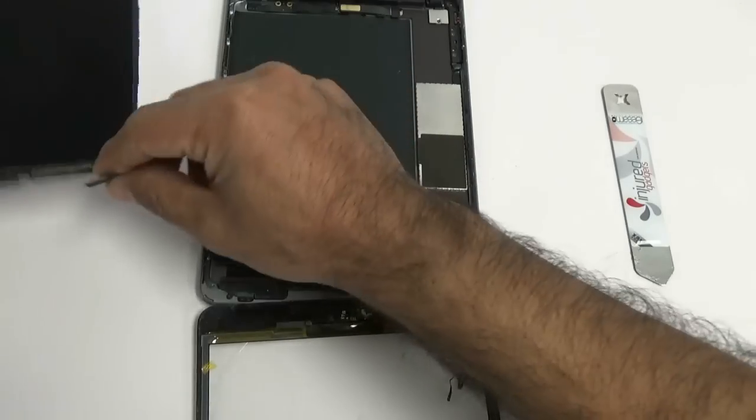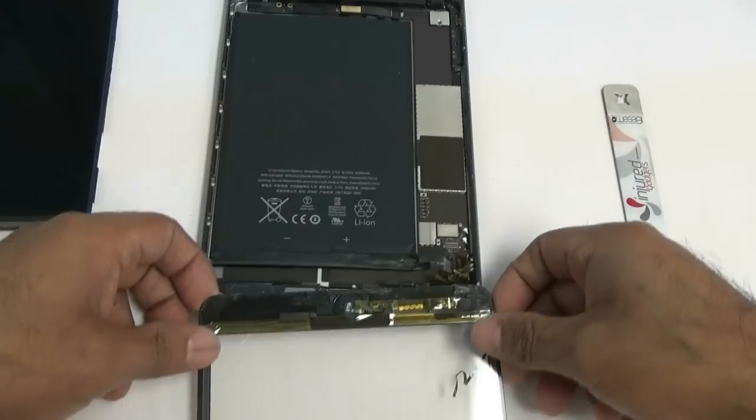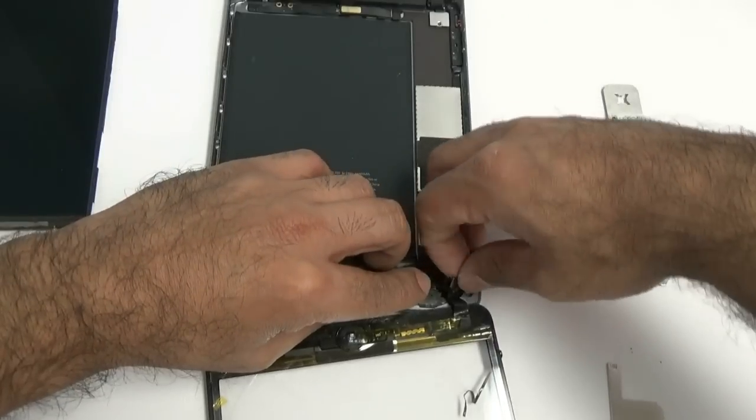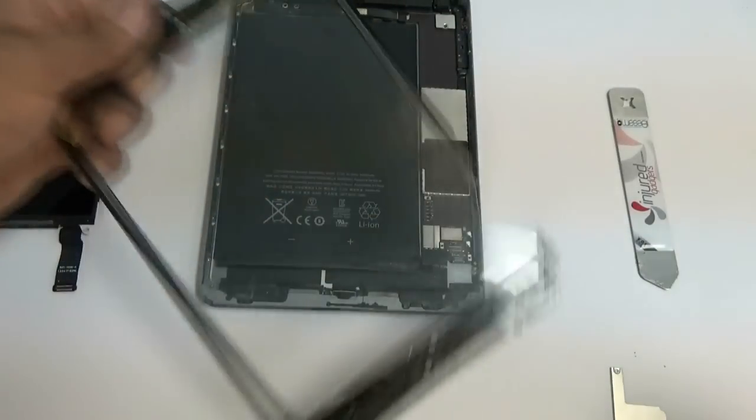Once those are disconnected, go ahead and get them out of the way — just put those to the side, including the touchscreen flex cable. Then I'm going to show you our screen and what we're installing.